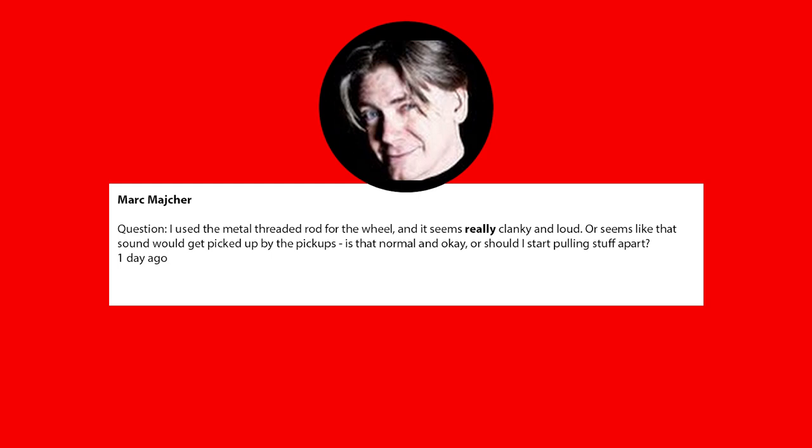Thanks very much for that question, Mark. That is definitely a good question to ask, especially considering we just built the hurdy-gurdy wheel and put that in with the crank. When you're putting the threaded rod in, it's obviously got threads on it which do scrape inside the bearing. It is a good idea to put grease on the actual bearing.